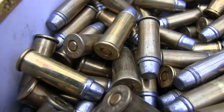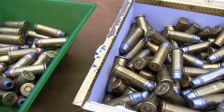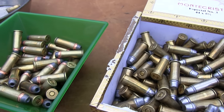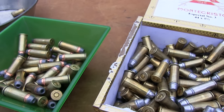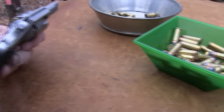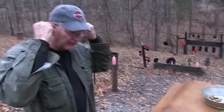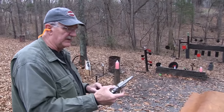I hand load for it. Federal's not been able to get us any .44 Special yet, which is not a big deal — we don't shoot that much .44 Special. It's just not as common as .38 Special, and so that turns some people off as far as going out and shooting a lot of it. But they're just cool little guns.